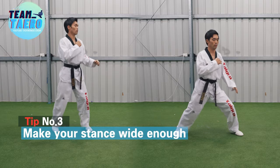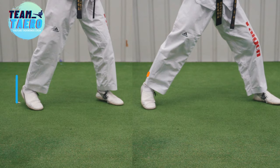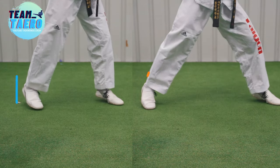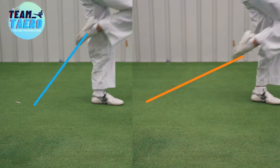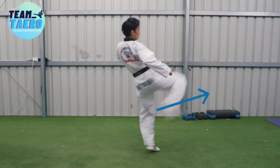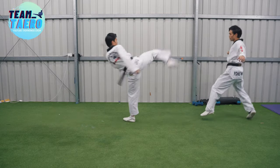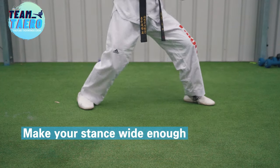Tip number three: keep bouncing, but if your stance is too narrow, you need to throw your leg to the front to kick. If the stance is not wide enough, your foot will rebound upward, not forward while bouncing. So you will step forward to make your stance wide enough to throw your foot forward. That extra movement will signal your opponent to avoid your kick. Make your sparring stance wide enough.